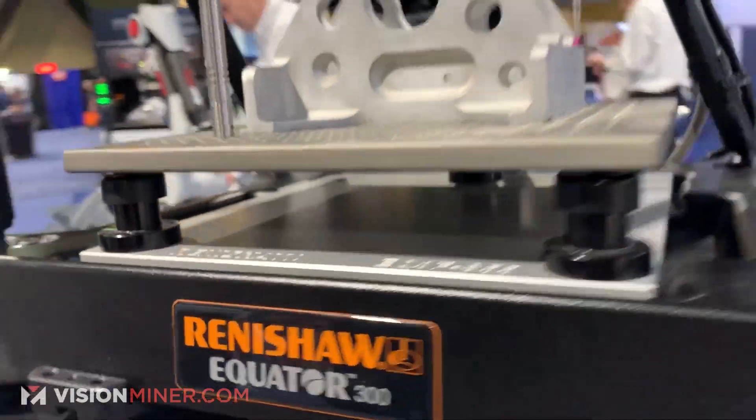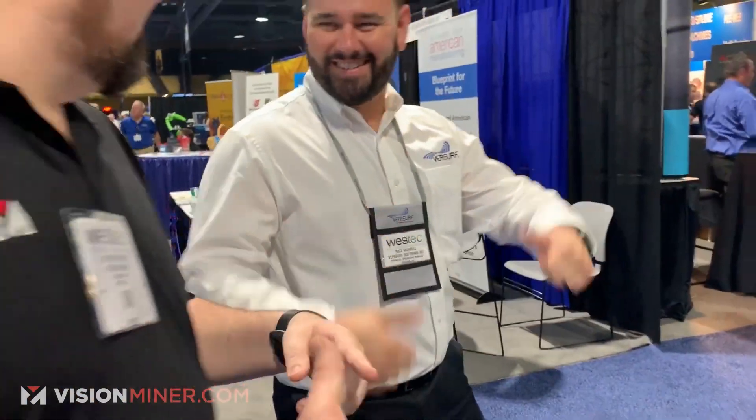Very cool stuff, Renishaw Equator. We've got Nick over here. Nick, Patrick, can you give us a rundown of what this machine would be used for and what it's doing right now?